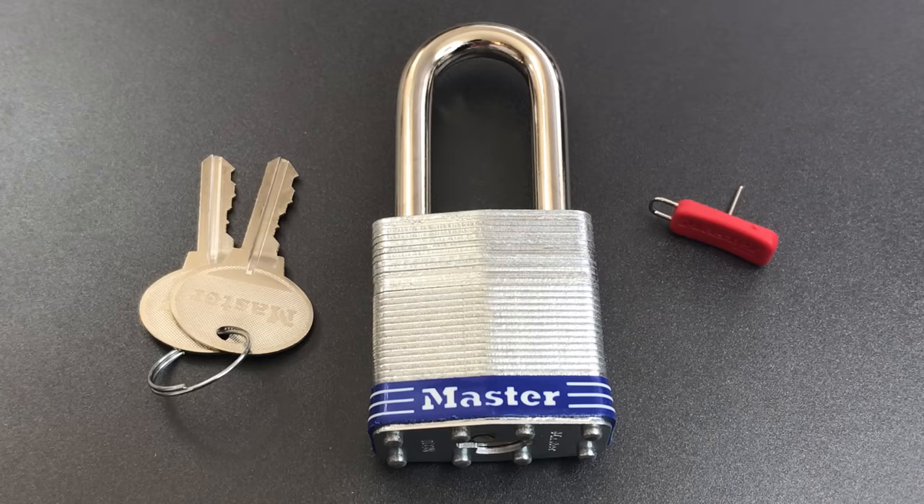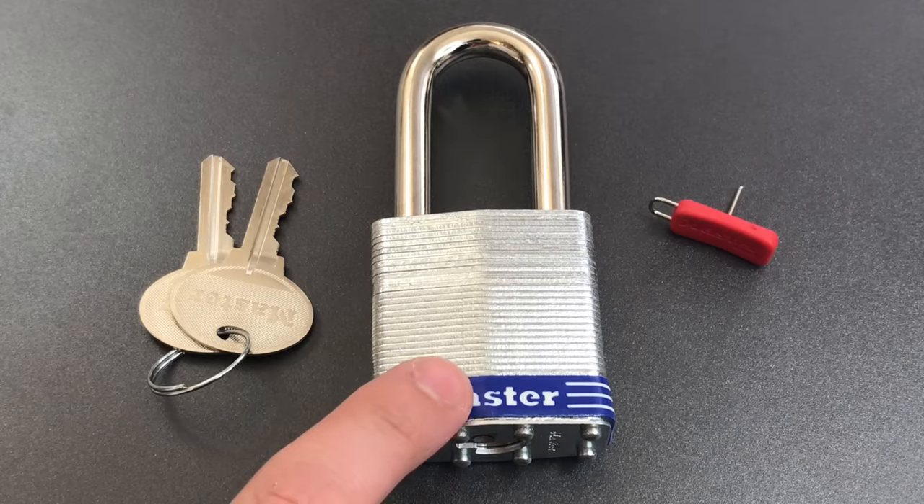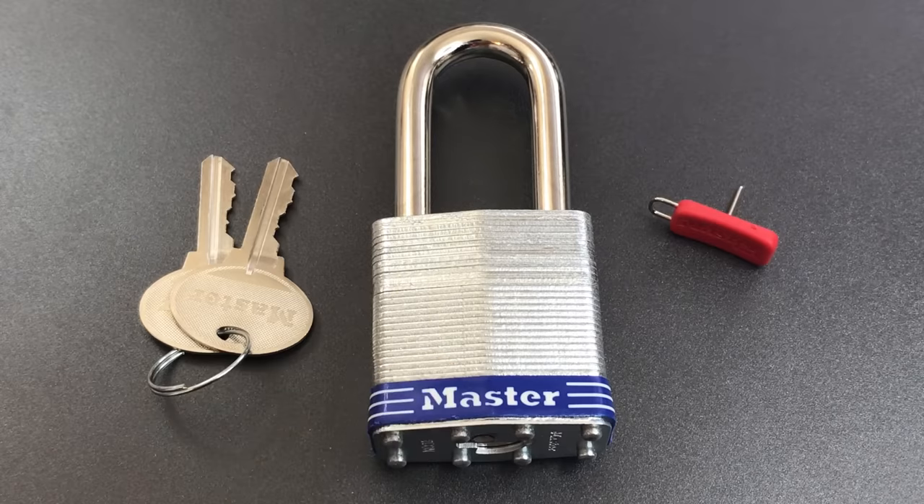This padlock is Master Lock's reply to products like the Kwikset SmartKey and Schlage SecureKey — locks that allow a user to quickly and easily re-key a lock without any specialized tools or training. This is not a standard pin tumbler lock, but instead a slider sidebar core, and even more than that, this lock has a reverse sidebar.